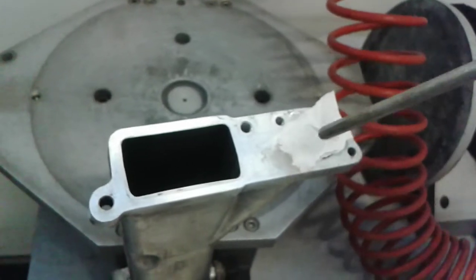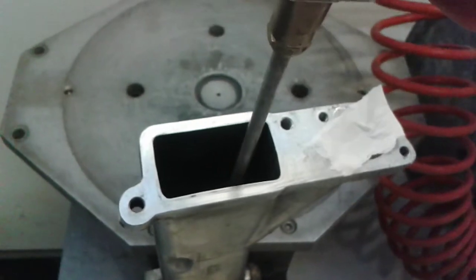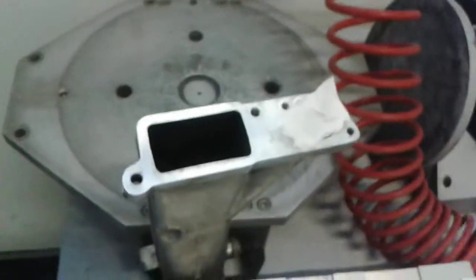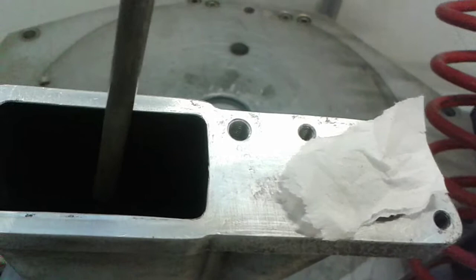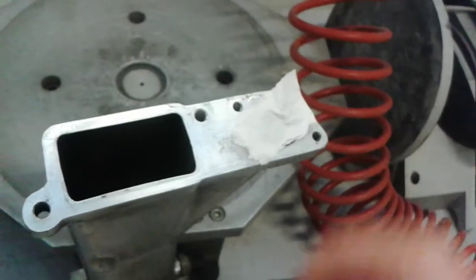Look what happens to the tissue here — it's been sucked in. We have vacuum on this side.